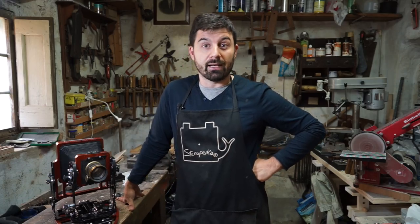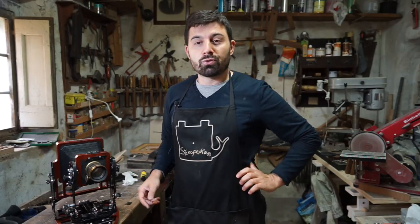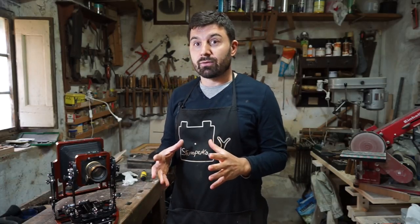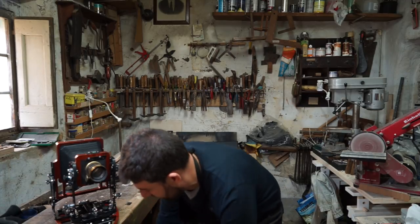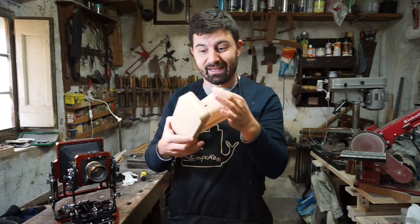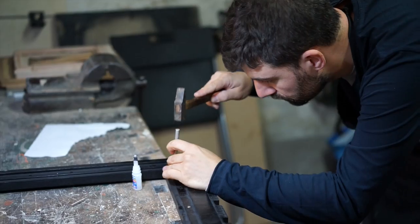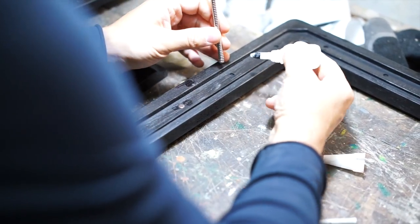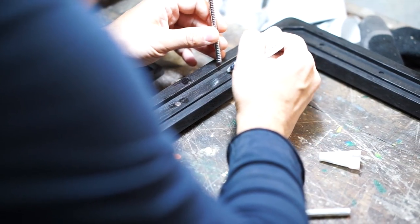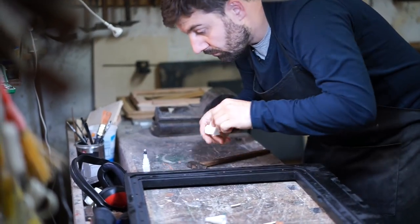I started everything in 2009. I was working as an employee at a company here in Pistoia and I was producing pinhole cameras. I'm also a photographer, so my passion remains film and printing with the enlarger.